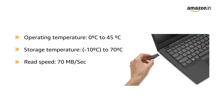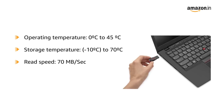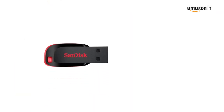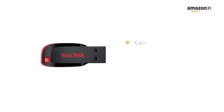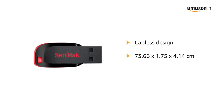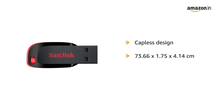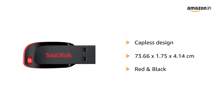It also includes added protection of secure online backup up to 2 GB, optionally available and offered by U-WAR. This sleek Cruiser Blade USB flash drive with capless design comes in the dimensions of 73.66 x 1.75 x 4.14 cm, and in the colors red and black.